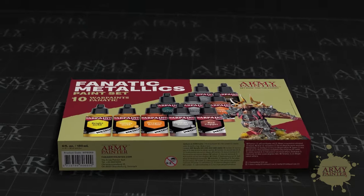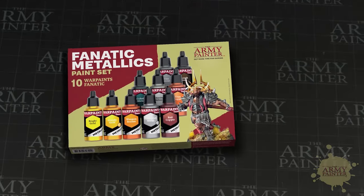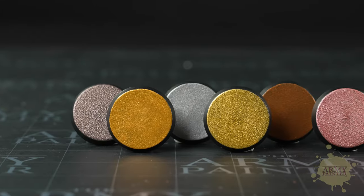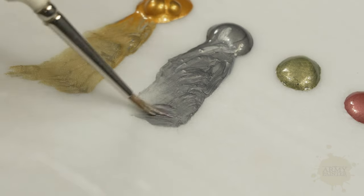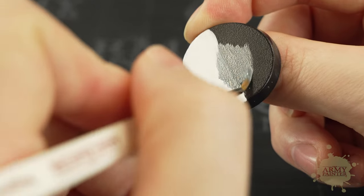The metallic paint set features a hand-selected choice of metallics from the new range and is the perfect entry point for anyone interested in our new metallic formulation. The new Fanatic metallics utilize the Army Painter's proprietary acrylic flake — an advanced aluminum and mica alloy that covers better and shimmers brighter than traditional metallics, and applies smoother with less texture.